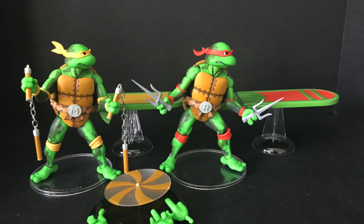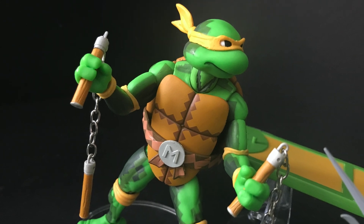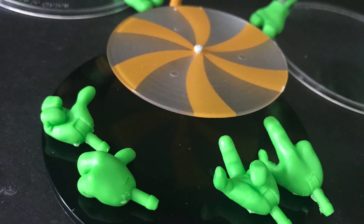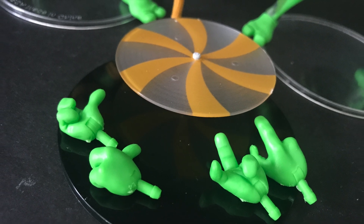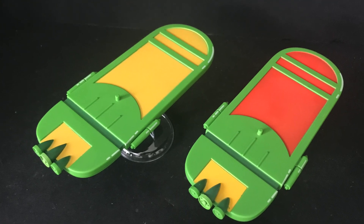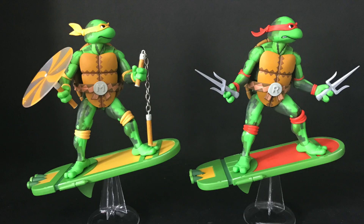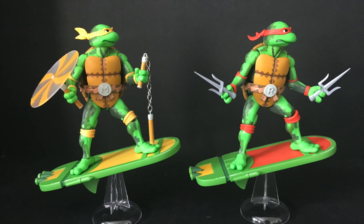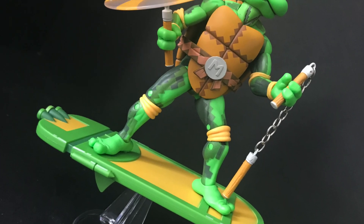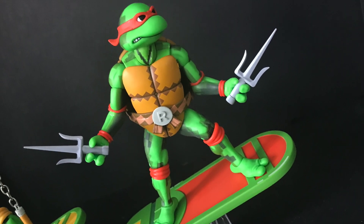If you own one of the more recent cartoon or video game TMNT figures, you'll know the articulation — it's mainly the paint job that changes between each iteration. They each come with some hands; Mikey comes with an extra nunchaku effect piece. They come with their sewer surfing boards, and that's really what sets these apart. They get a flight stand that rocks the board back and forth, there's a foot peg, they hold their weapons great, and they stand great — you can rock them in any position.